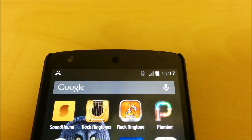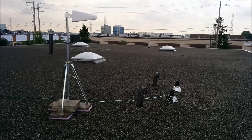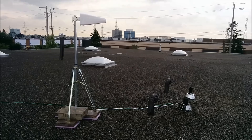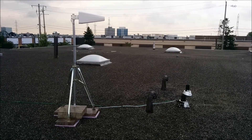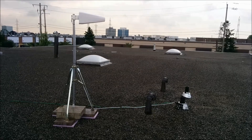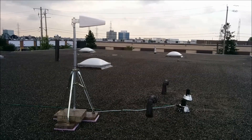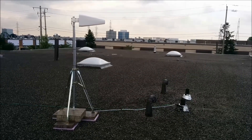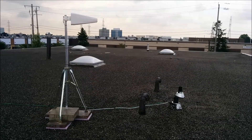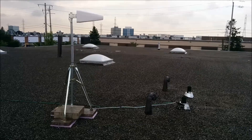Here is the cell phone booster antenna we've installed on the roof. We put waterproof foam down first, then some patio blocks and stones to weigh the tripod down. Then we ran the cable down through an existing vent — there was already cabling running down, and ours is the white cable.